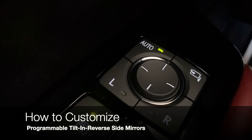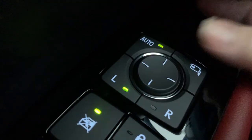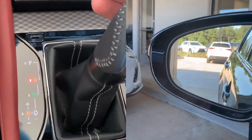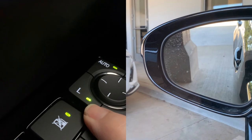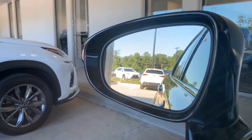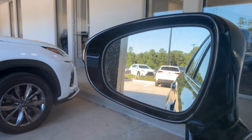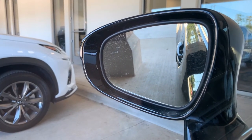The tilt angle in reverse is customizable. Select the left mirror for demonstration, then shift your GS into reverse and notice the mirrors have tilted. Now customize the angle of tilt. Put your GS into park and the mirrors will return to your driving position. Come back to reverse and you'll notice that the changes you made have been saved.